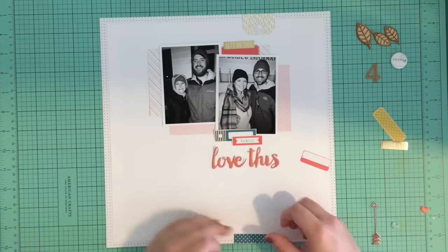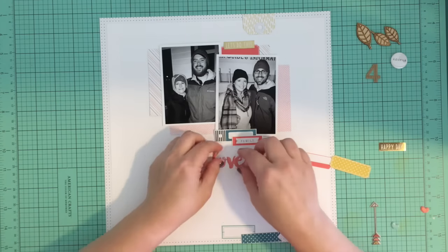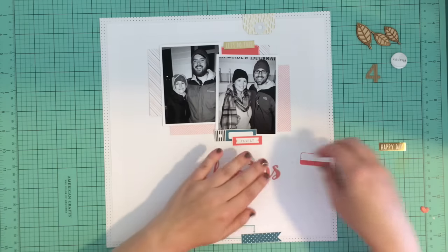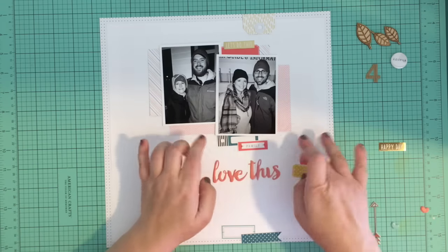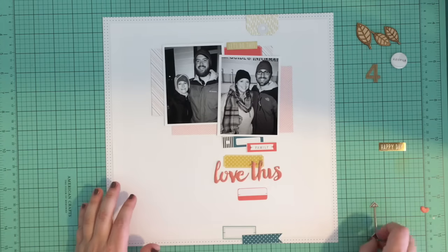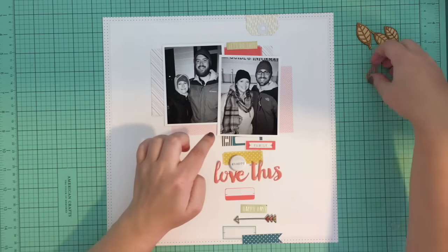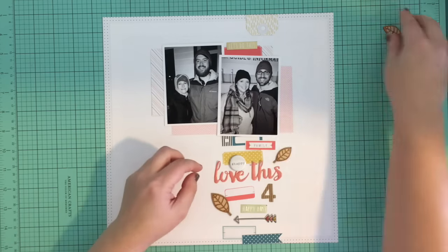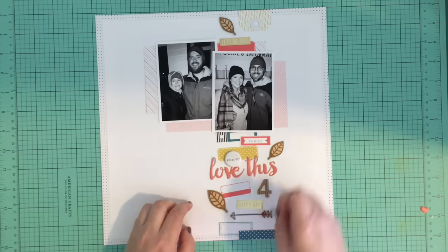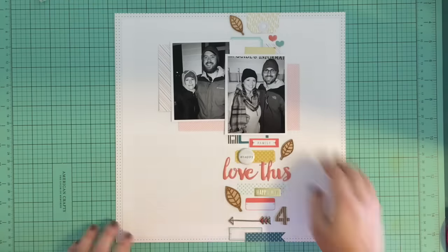I put down the things where I knew I wanted them first and then just started placing items down until the balance looked good. I used any label or strip that was in there, a few puffy stickers, the 'love this' sticker, an arrow I thought was cute, a couple of puffy hearts, a flare that says hashtag happy, and one of the puffy number stickers. I picked a four because there were four of us.